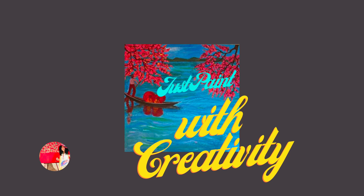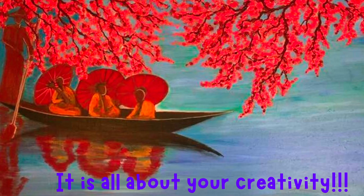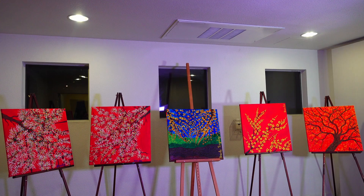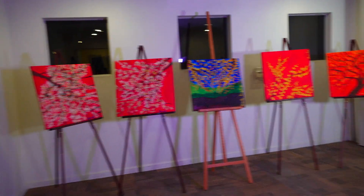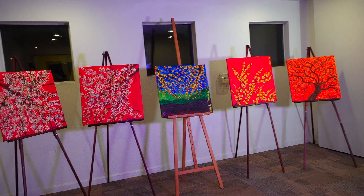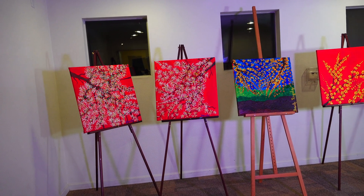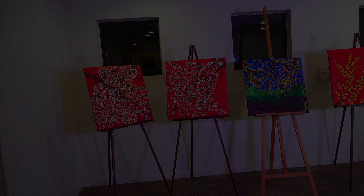You can also add a glossy paint over the textured painting, which can create a beautiful shiny surface that catches the light and adds depth. Just be sure to properly prepare the surface and allow the sealant to dry completely before adding the paint to ensure the best results.